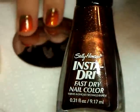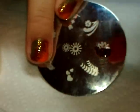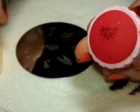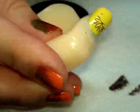I'm going to stamp that using this brown color from Sally Hansen InstaDri — it's called CocoaGoGo. I'm going to apply polish to half of the image, then scrape away from the unpolished side so I only get half an image. Then I'm going to stamp that across the center top of the nail.